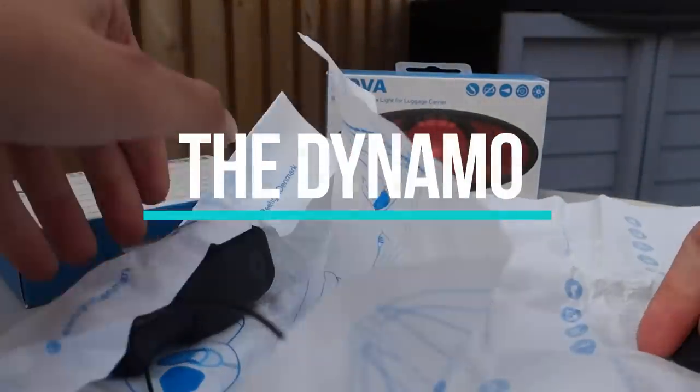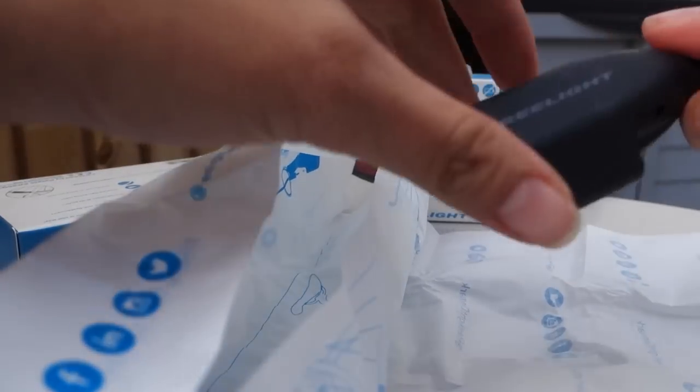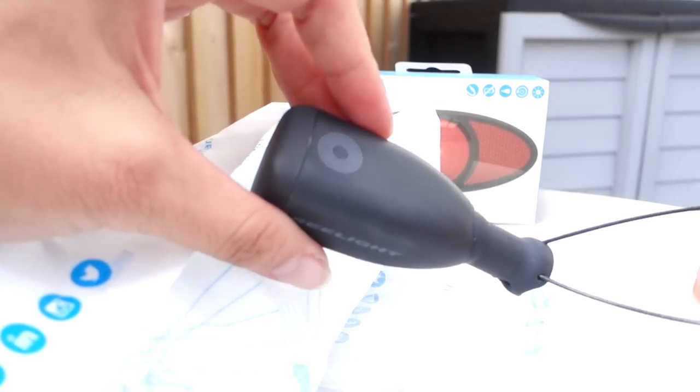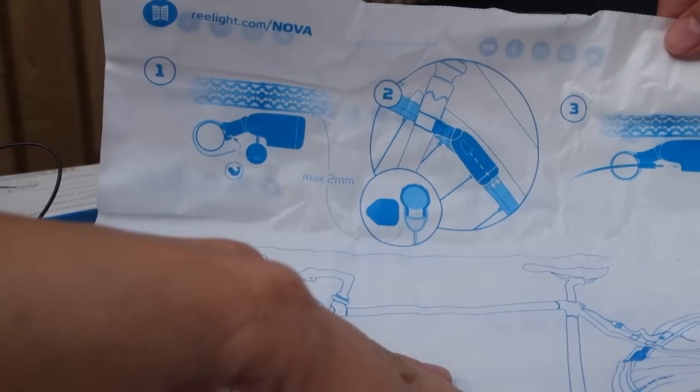What makes these lights so easy to use is the fact that there's no batteries involved. The lights are run off a dynamo, which uses the motion of your wheel and a magnet to create a current which powers the lights. So there's no messing with batteries and charging. You install these lights on your bike and as long as you're riding, you have lights.